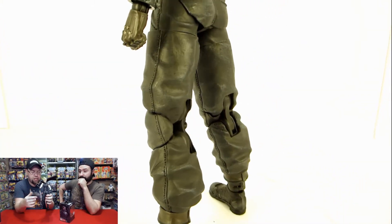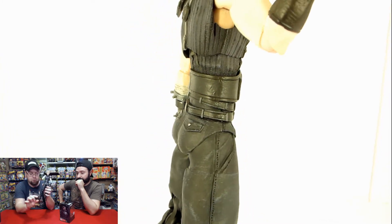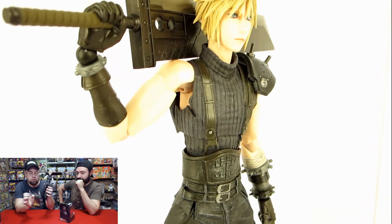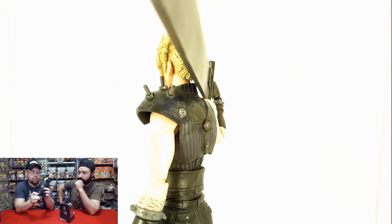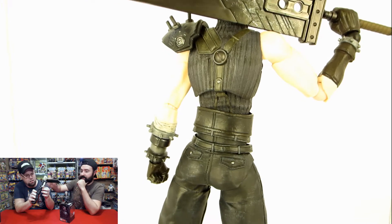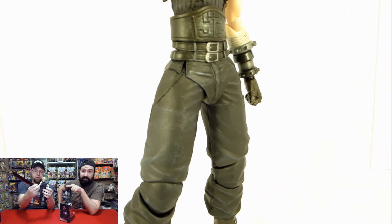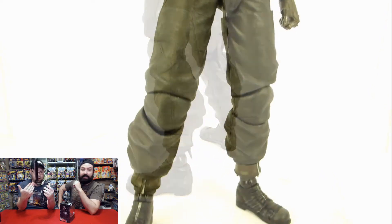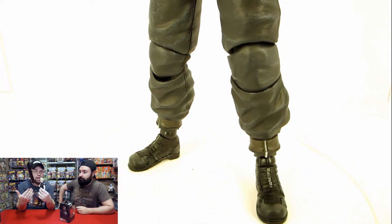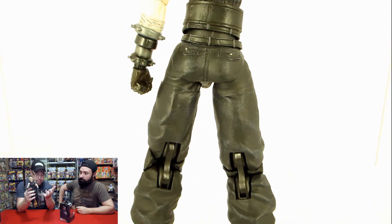As an action figure guy, there's actually quite a lot of articulation and the hinges click very well. Each boot has toe articulation so you can bend the toes, plus ankle articulation on a ball joint so you can move it all around. Double-jointed knees, which is really cool, and the biceps swivel too — that's pretty cool. You can do a lot of poses, and everything clicks, which means it holds its position. For instance, holding something heavy is no problem.